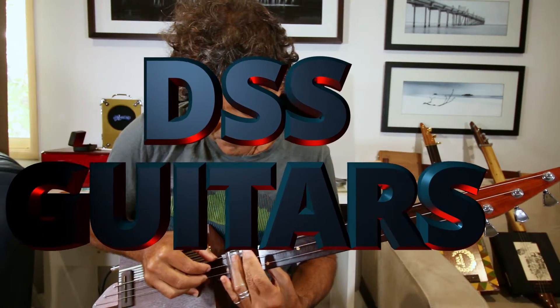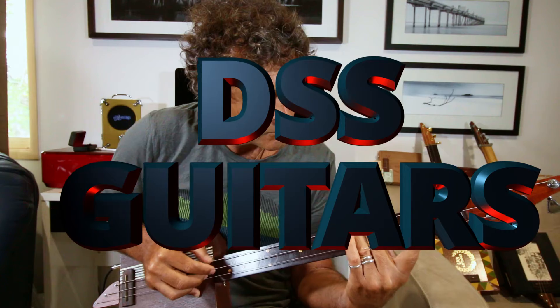Hey guys, today we're going to look at Back Door Man by Howling Wolf.